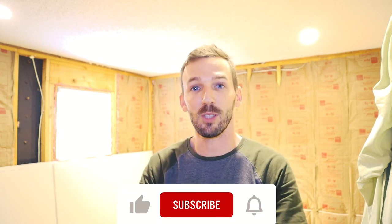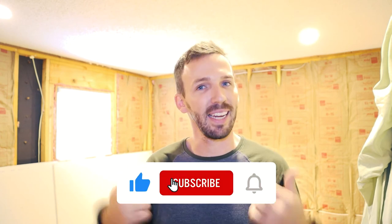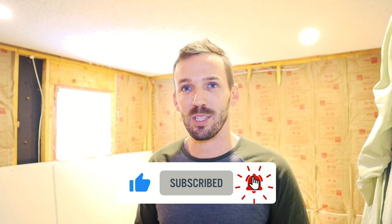Thank you so much for watching. If you enjoyed this video, remember to subscribe and give it a thumbs up. This whole thing is about a remodel on a cabin in the Blue Ridge Mountains in North Carolina for Airbnb or short-term rental potential — you don't want to miss any of it. I'll see you soon.